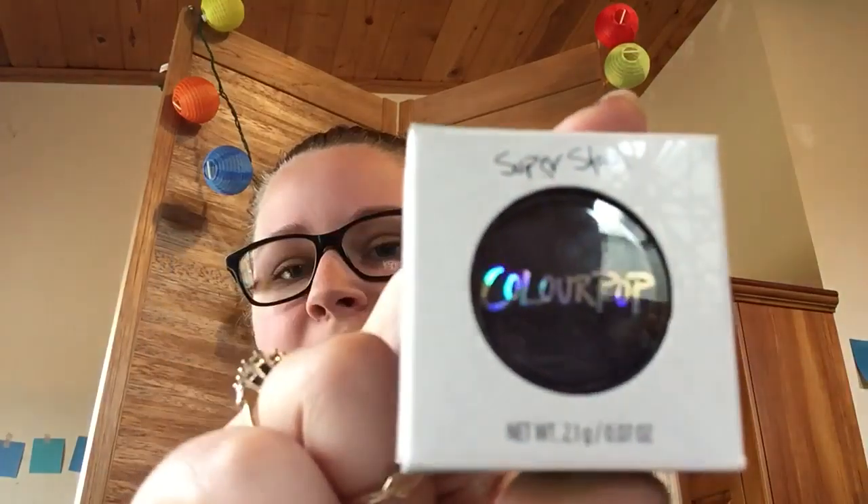Hi everyone, welcome back to Beauty Tuesdays. Today I will be doing a product review on the ColourPop Super Shock Eyeshadow.